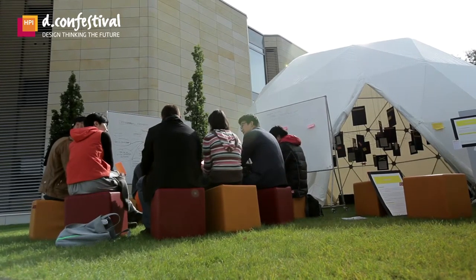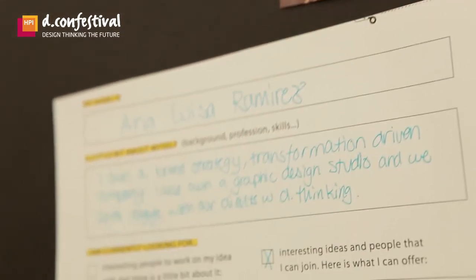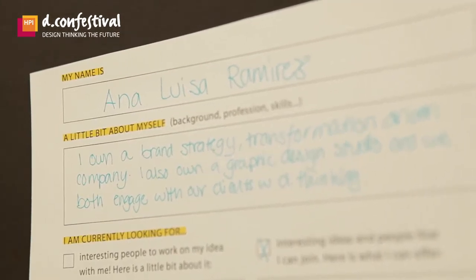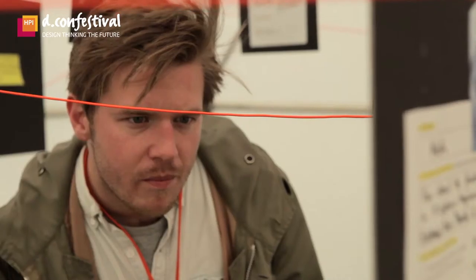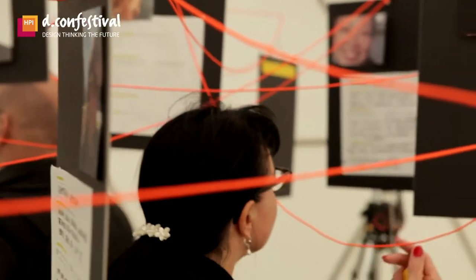We decided to make an installation for connect. Basically, you can fill out a profile, we make a picture of you, print it, and attach it to your profile. Then we hang them all from the ceiling, and we connect the profiles that match interests — or we think fit together — with a string. So we have an analog network.